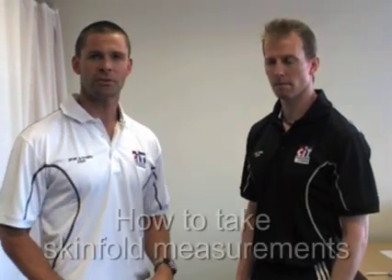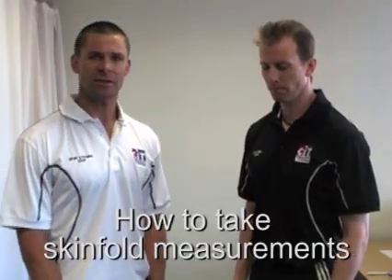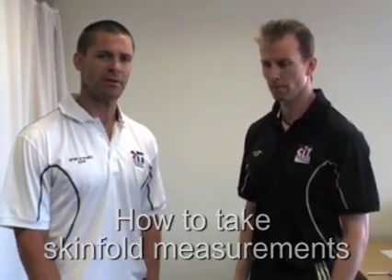Hi students and welcome to the instructional video on how to take skinfold measurements. Keep in mind that not many health clubs and fitness centres take skinfolds anymore, but it is still an important skill to have as a fitness instructor and personal trainer.